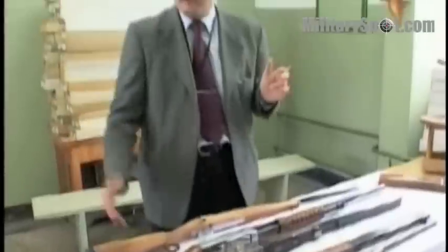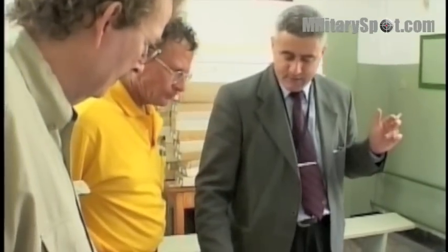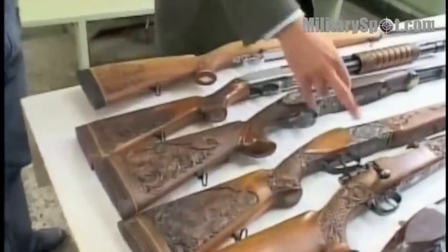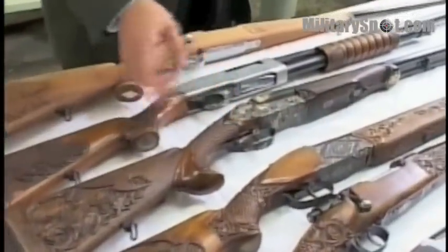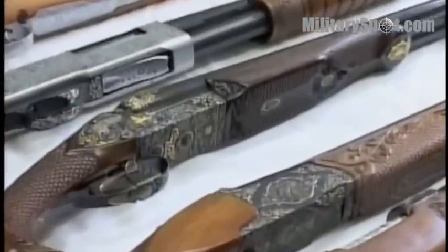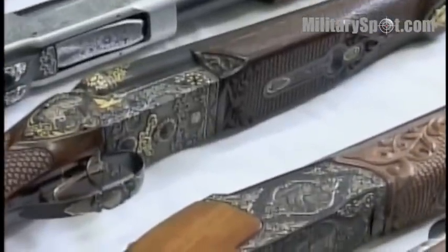Per customer wishes we can produce any kind of carving in the wood with motives from hunting. Also different kinds of engraving in the metal using gold and silver — including deep engraving.